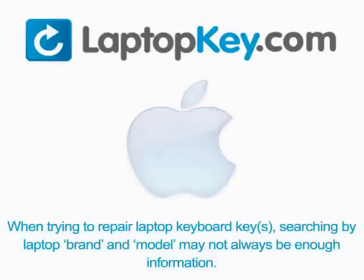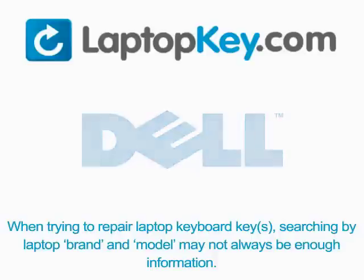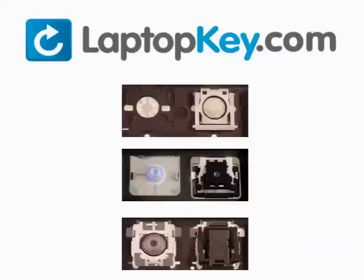Notice when trying to repair your laptop keyboard keys, searching by the laptop brand and model may not always be enough information. Many times laptop manufacturers produce keyboards that look the same on the outside, however have differences underneath the keys. The differences include the hinges, retainer clips, and cup color.